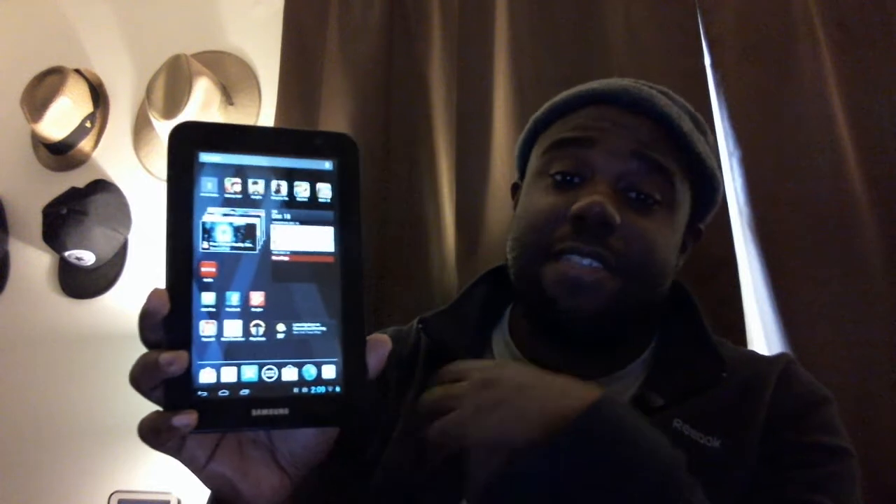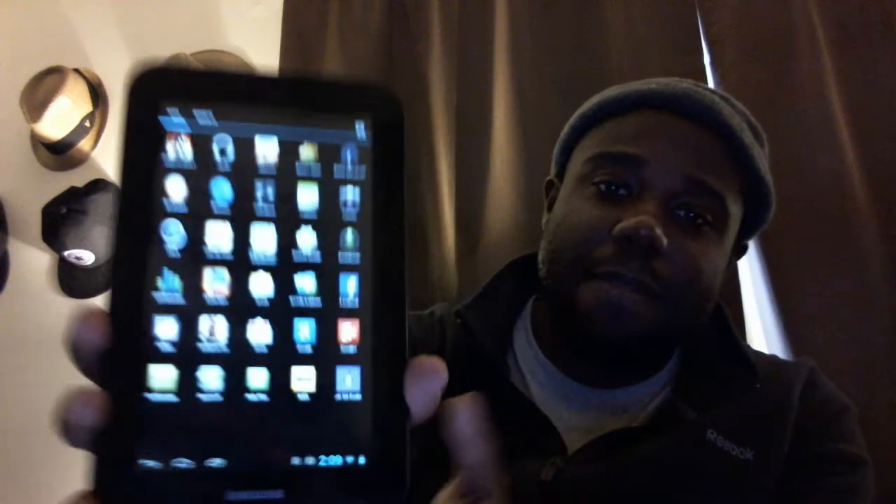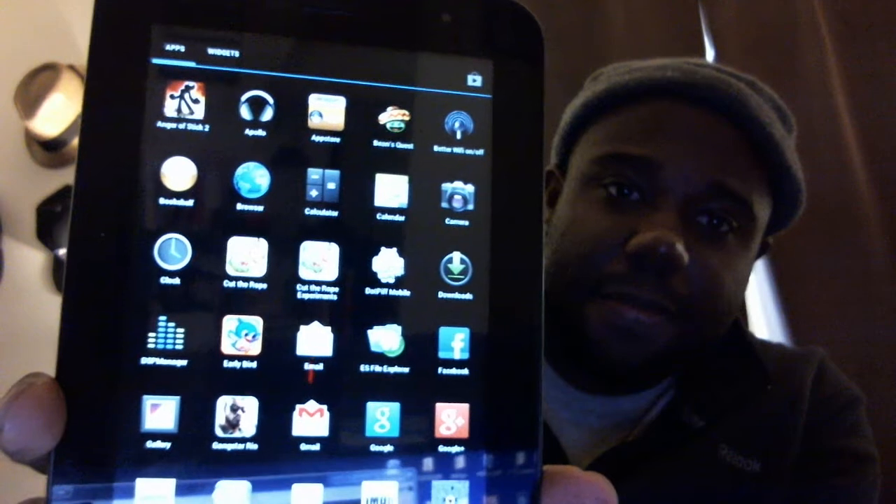Now this probably won't help users that are having issues with Wi-Fi not connecting at all — it might not fix that — but this has fixed my issues so I want to share my experience with this app.